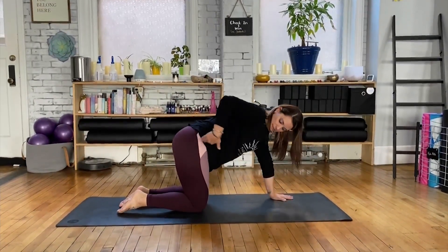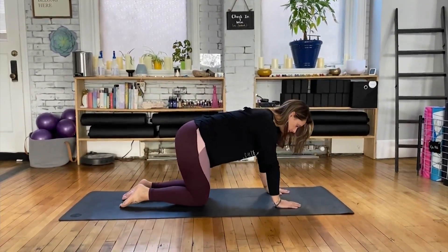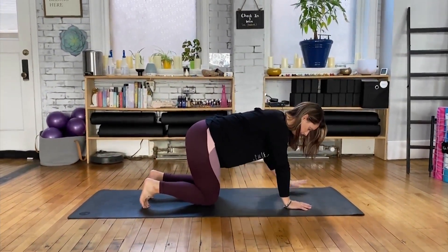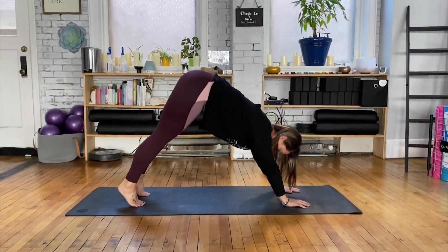Coming into tabletop, shoulders above wrists, knees are underneath hips, flip the toes on the feet, engage core with your inhale.